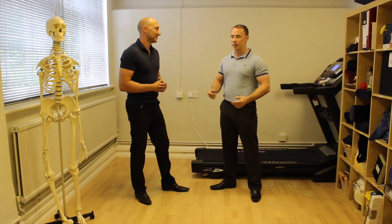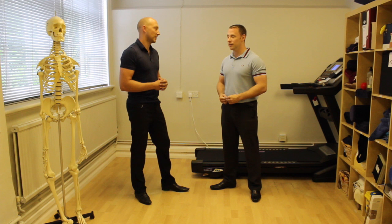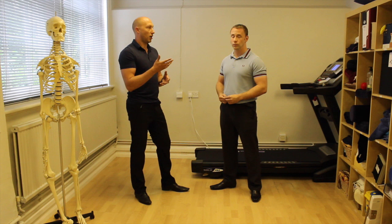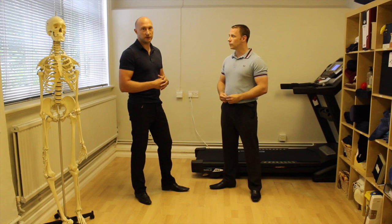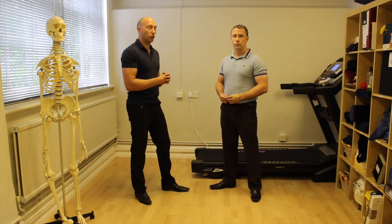We'll talk about pronation a little bit more when we come on to what pathologies would be linked with certain running styles, because pronation gets a lot of coverage in the running world. And actually, often you're looking more at how quickly someone pronates. There should be pronation in the foot if you have good mechanics of the foot, but it's more about whether it does it too quickly and also whether it stays in pronation that you're potentially looking for.